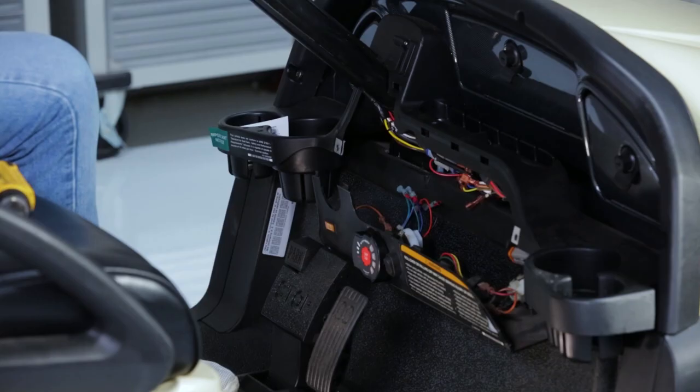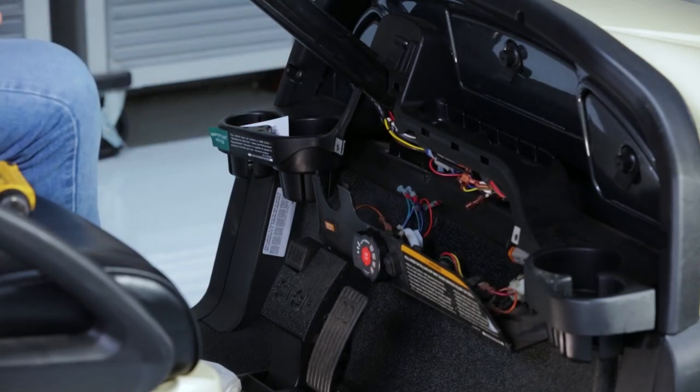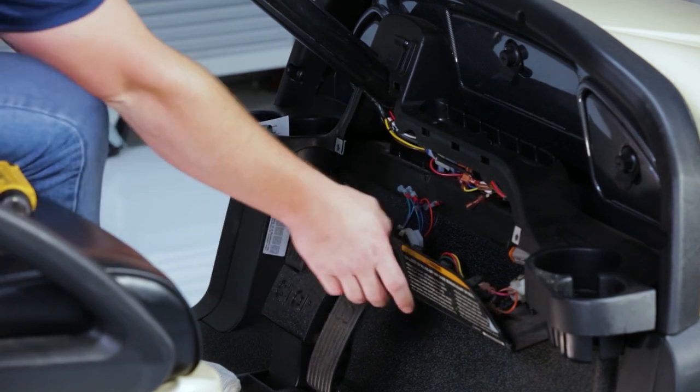Before you connect any wires to your Stinger, make sure that the battery pack is fully charged. Now we're going to reattach our dash using the retained hardware from earlier.